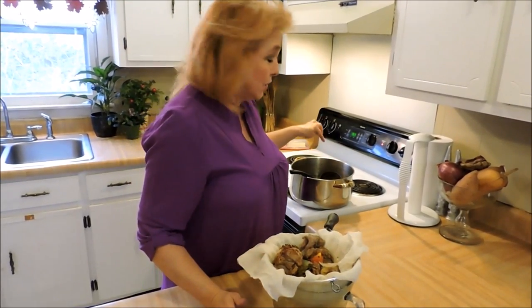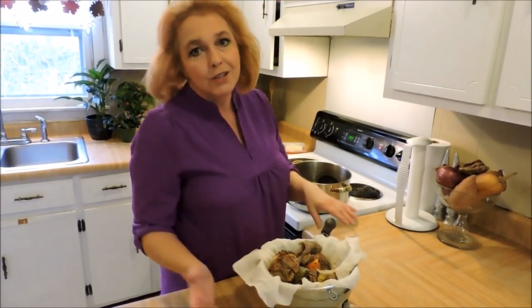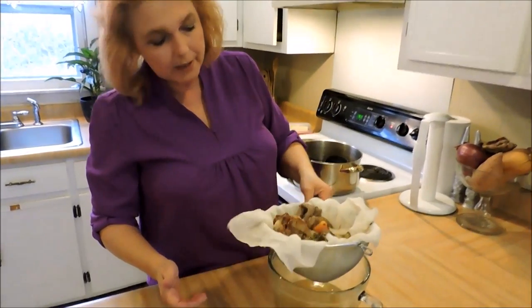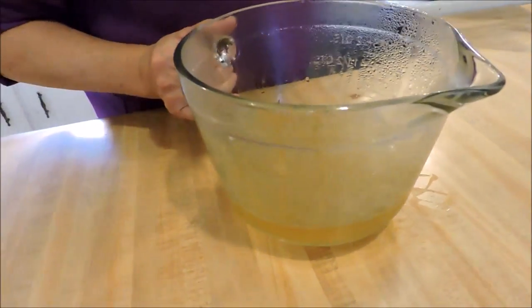If you want to at this stage, you can give it a good shot of a heavy red wine. I like to use Merlot — that's one of my favorites. But look here — look how beautiful that is, how nice and clear.